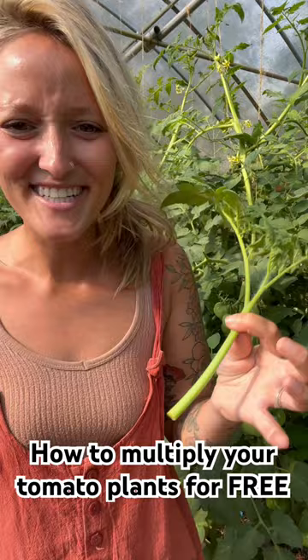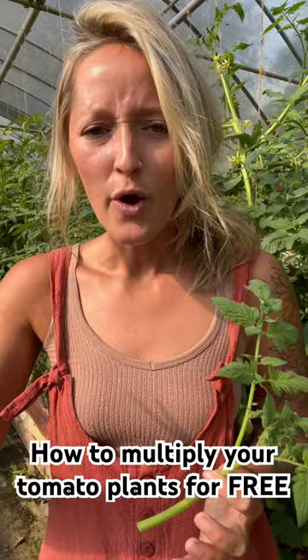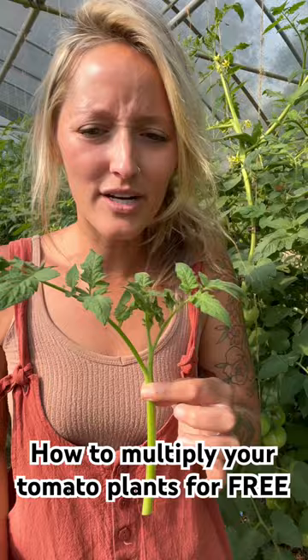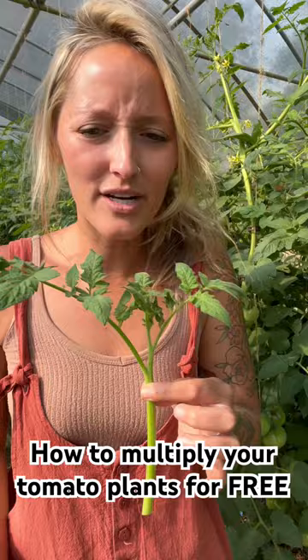Guess what? You can now take this and root it in water and you can create your second succession of plants. For us here, we really prioritize succession sowing — we want to make sure we have multiple rounds growing out in the gardens. So instead of starting from seed, you can cut off one of these suckers, root it in water, and then plant it out for your second round. Hope this is helpful.